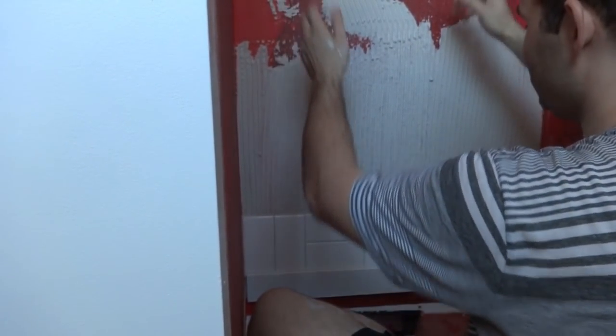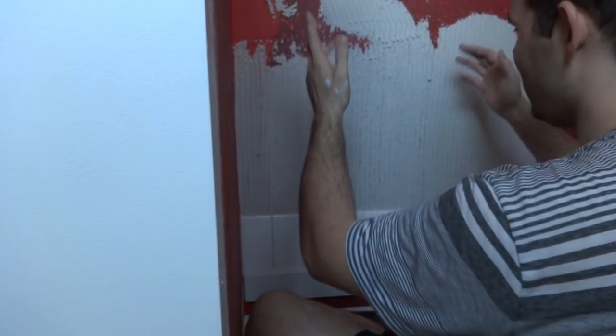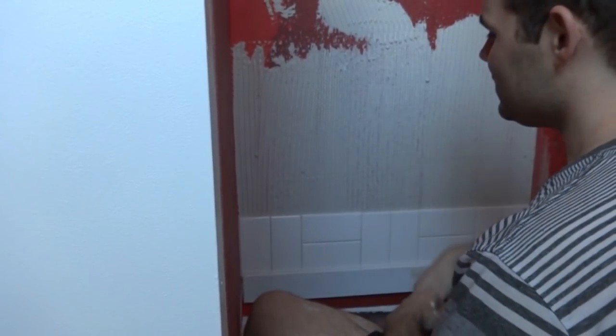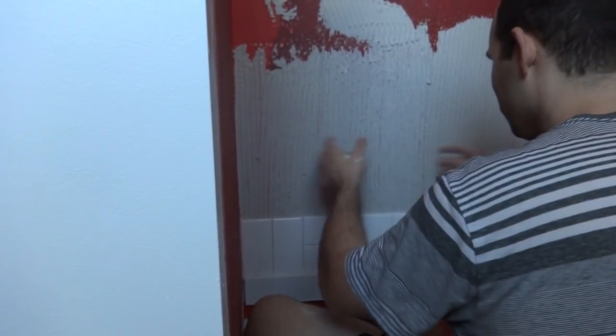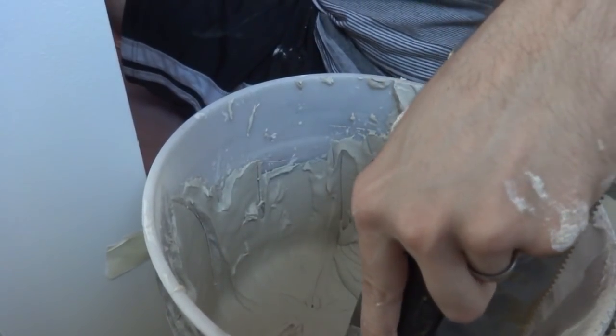You can see I only went up a little bit with the mortar — you only want to apply as much as you can tile in about ten to fifteen minutes. Don't do the whole wall or it'll dry by the time you get up there. I'll run the second row and we'll see how it goes.